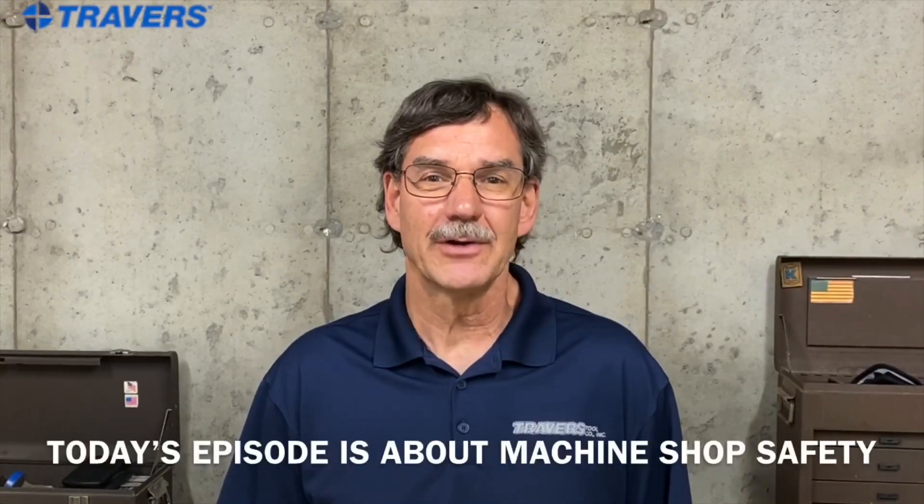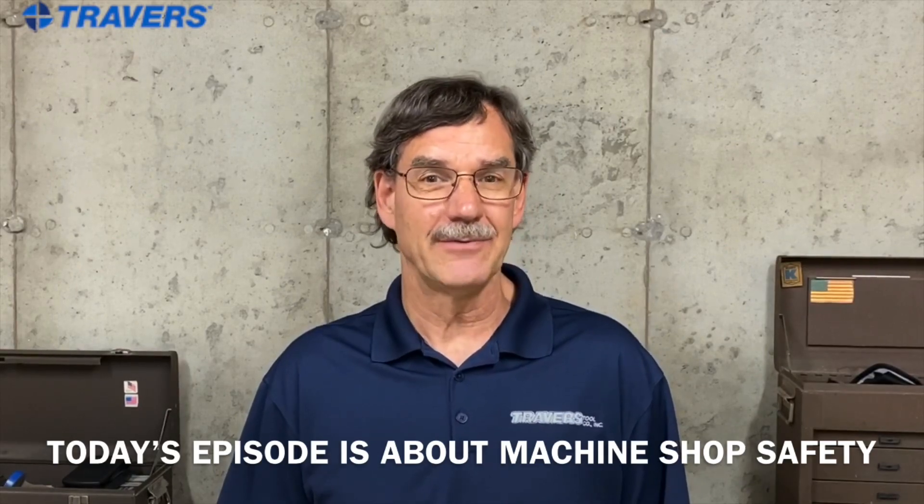Hi, this is Kurt at Travers Toll Company. On today's episode of Tips and Tricks, we're going to talk about machine shop safety.